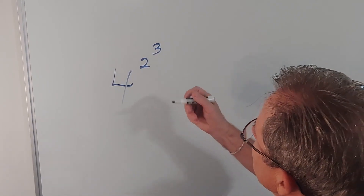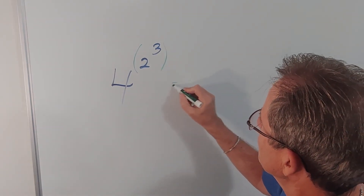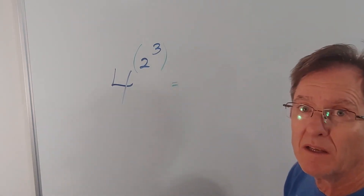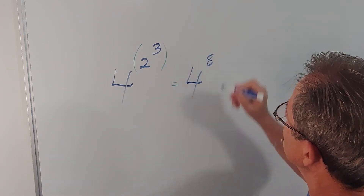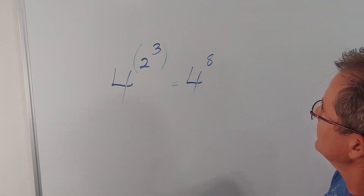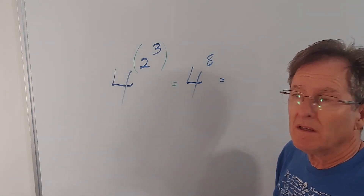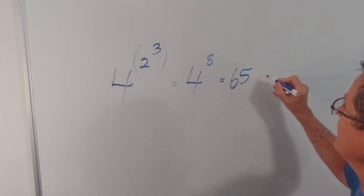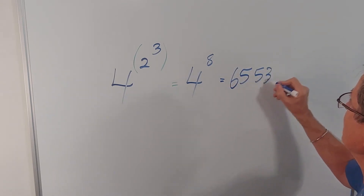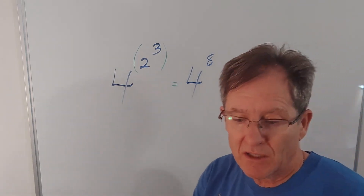Let's say we do the 2 to the 3 first. Then that will give me, of course, 4 to the 8. And 4 to the 8 — that's a power of 2 — that would be 65,536. Please check that for me when you get a chance.